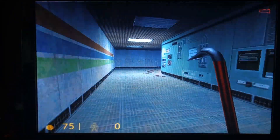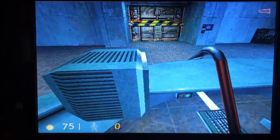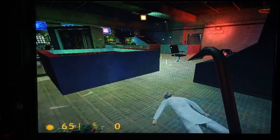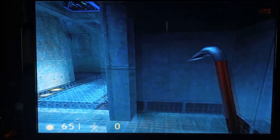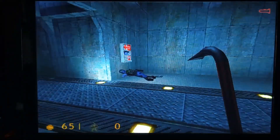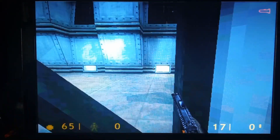Next up, Half-Life 1. Seems to run pretty well. Even when loading it's pretty fast.